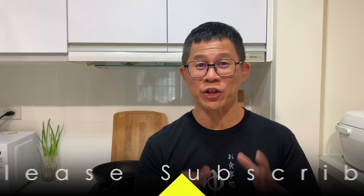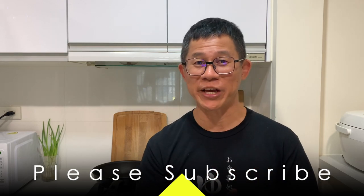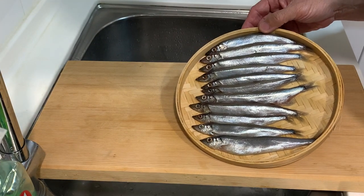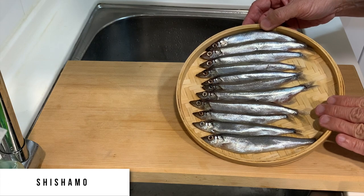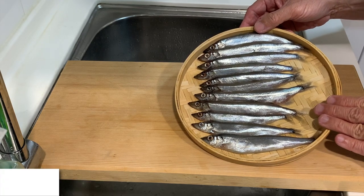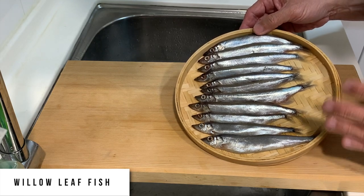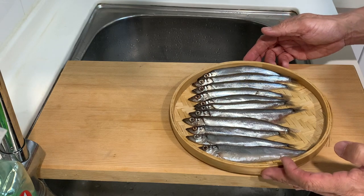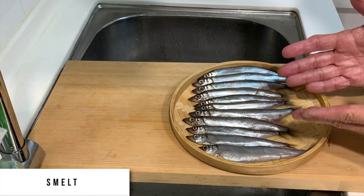Hi everyone, I found a new kind of fish for today's cooking. I'm quite excited to try and enjoy this fish, even though the size is rather small. The fish we are going to cook today is commonly known as shishamo, also known as willow leaf fish. This fish is actually a kind of bait fish and it belongs to the smelt family.